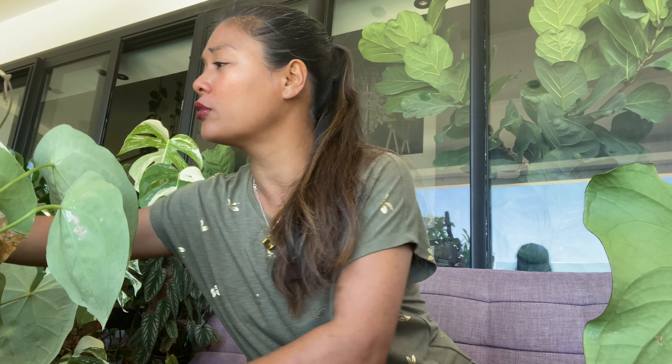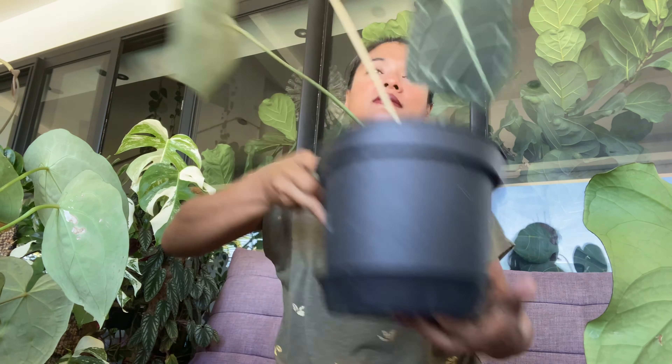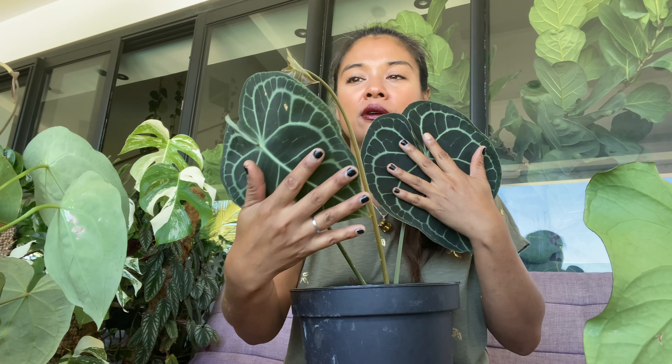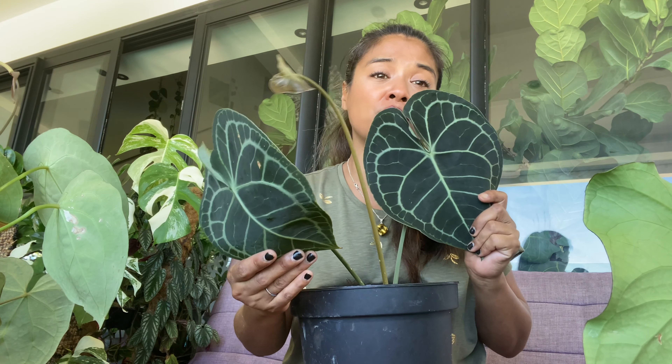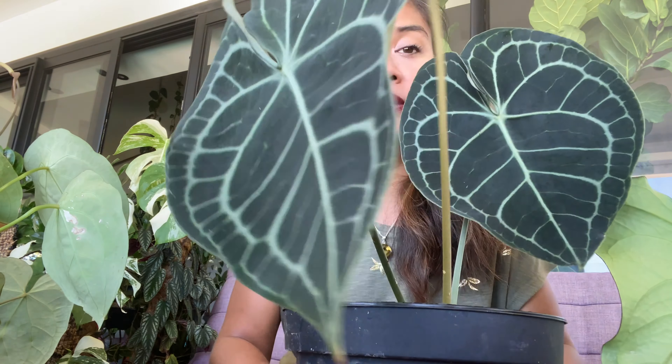On va commencer par le classique que tout le monde a croisé — c'est notre cher anthurium clarinervium. Donc le voilà — ça c'est un bébé un peu poussé quand même. C'est un anthurium très très très facile, il ne nécessite pas énormément d'humidité : 60% ça lui va tout à fait. Il se bouture facilement, c'est une plante qui pousse relativement vite.